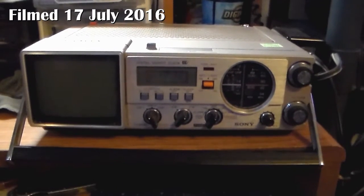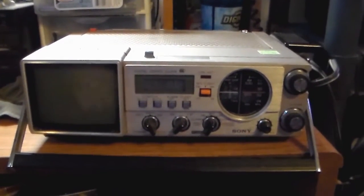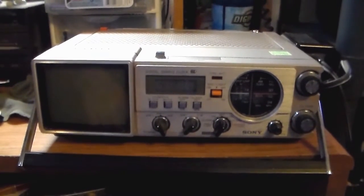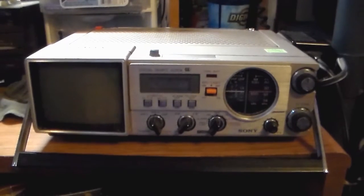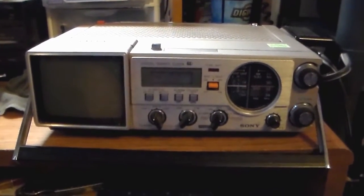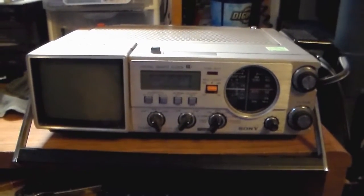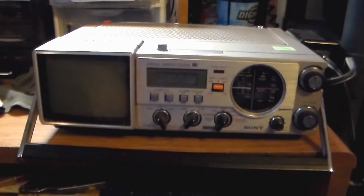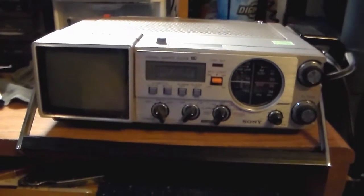Here we have another TV radio combo unit. I was at the Goodwill shop on Friday looking for vintage clock radios and maybe on the off chance a vintage television, but they're getting harder to come by. Whatever vintage TVs you do find, they're usually small portable black and whites.